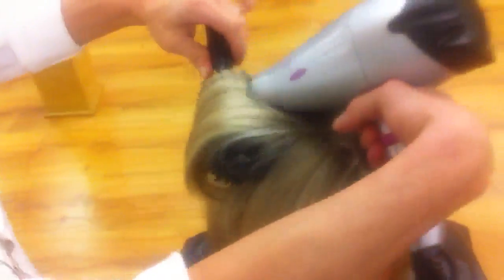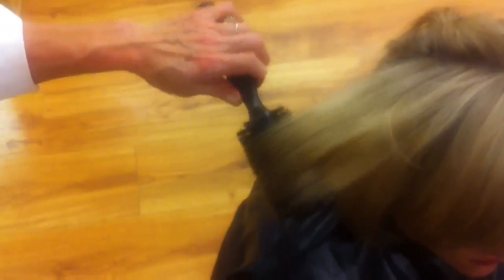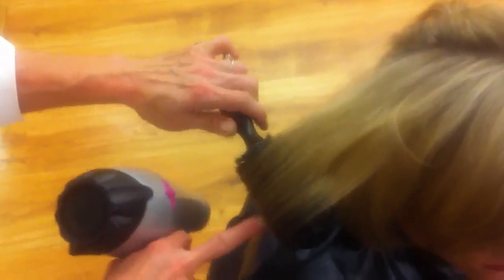And the same thing on this section here. I'm going to start straightening my brush out because I'm on the flat side of her head. And then I'm going to let it cool on the flat of the brush again, and then release it.